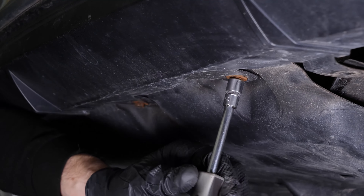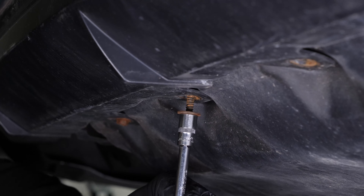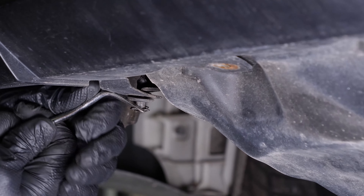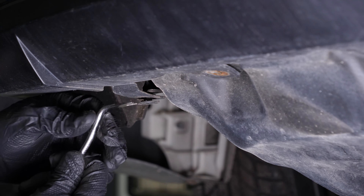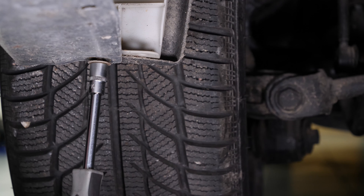Then unscrew the three screws holding the rear valance using a multi-bit screwdriver and a 10 mm socket. Remove the last rivet holding the valance. Unscrew the last screw holding the rear bumper cover on the driver side.